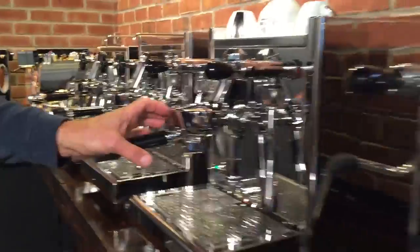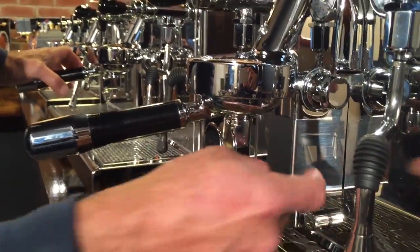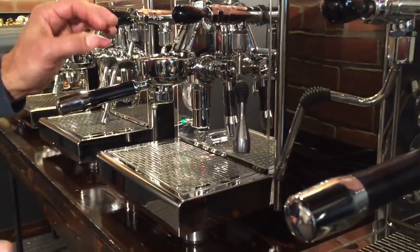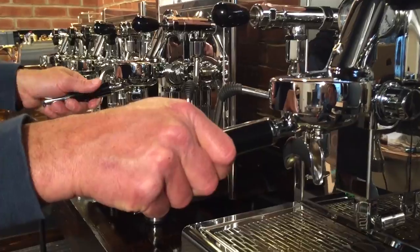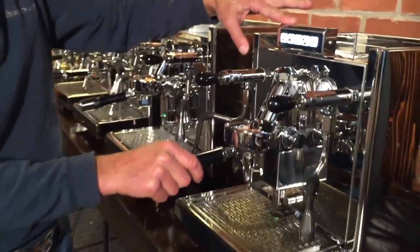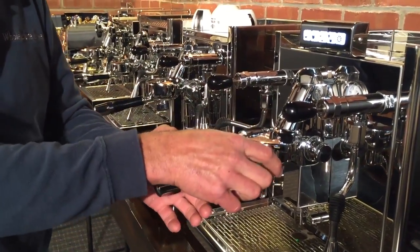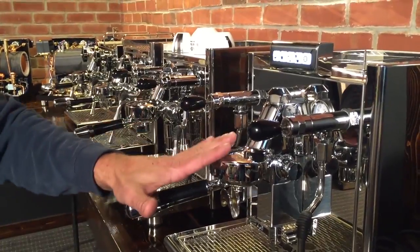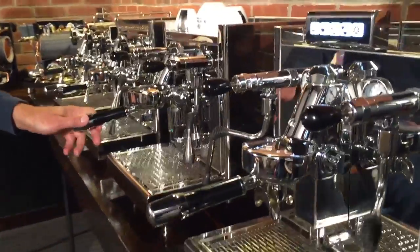Another difference: the Electronica has a three-way solenoid valve behind this little box, while the Technica 4 has a manual three-way valve. That valve just releases water pressure off the coffee when you're done brewing, so you get a nice dry puck. The Electronica also has an automatic back flush cycle — push a couple buttons, put your back flush cleaner in the portafilter, and it'll cycle five or six times to clean the brew group, then you just come back and rinse.